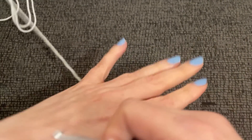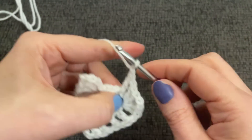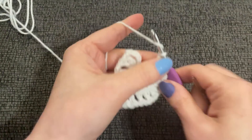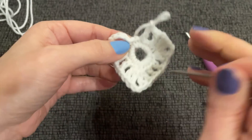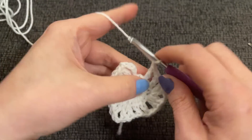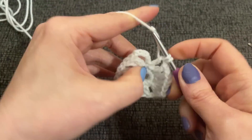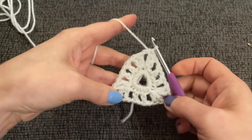Repeat that one more time: chain, skip, make a double, chain, skip the next, make a double. Now we have our two doubles, we just need a chain skip. This is called a false stitch — typically we avoid working in the false stitch, but this time we're actually going to work it so we can create our corner. Work your last double crochet into your false stitch. Then without chaining, count three chains up and slip stitch. There we have our triangle.